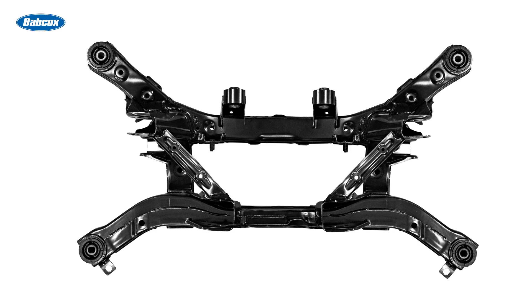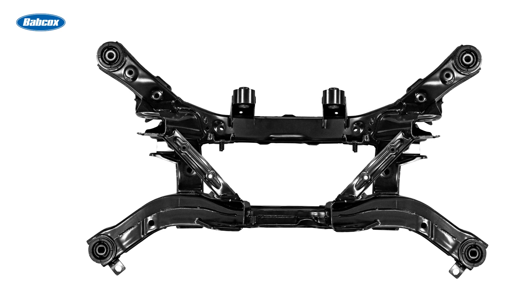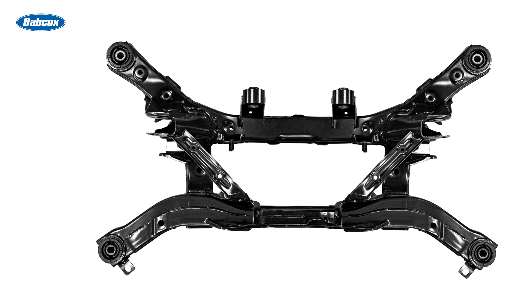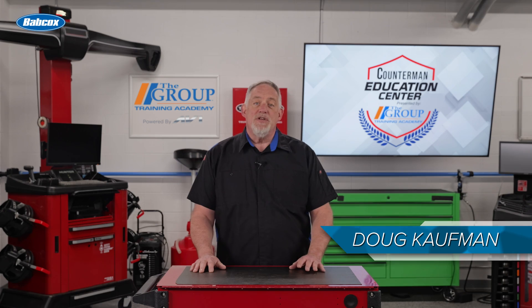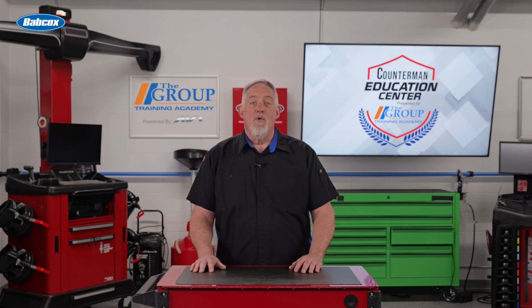Suspension bushings act as a link between various suspension components, such as control arms, sway bars, and shock absorbers. Their primary function is to provide cushioning and absorb vibrations, allowing for a smooth and comfortable ride.